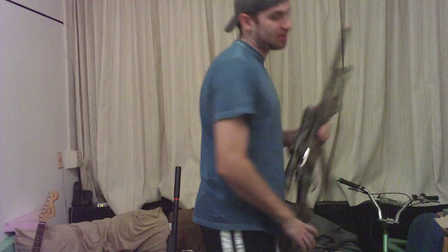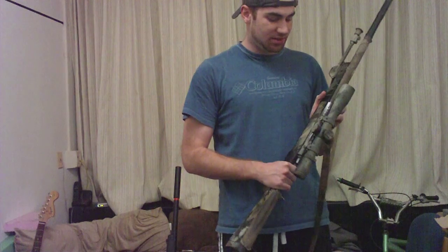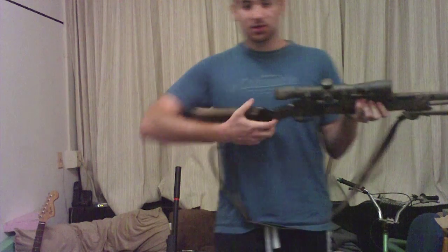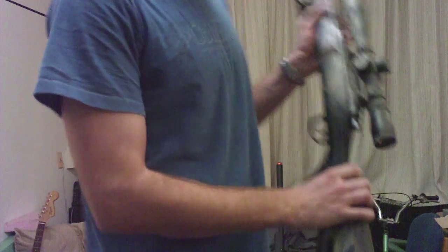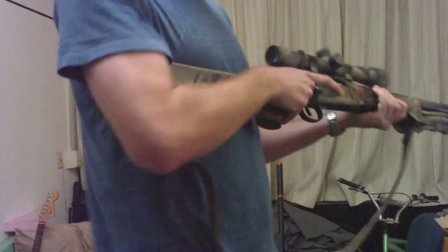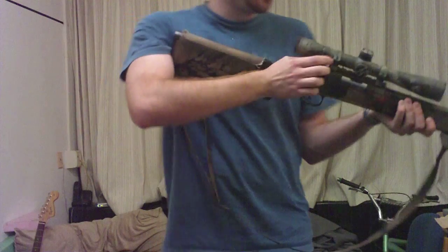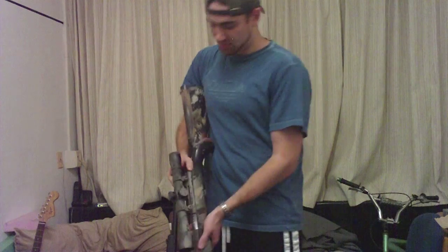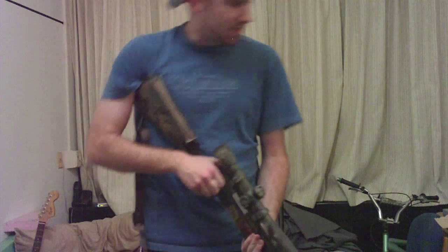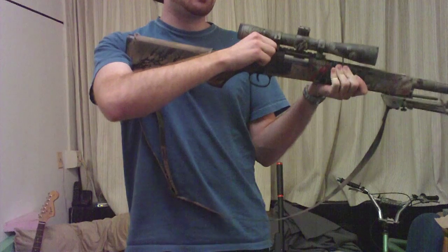The first thing that's important to cover is the technique on the bolt pull. When you cock it, it's important to emphasize the thumb on the backside of the bolt, and that is to counteract the torque generated by this arm right here. You have to focus on that — think of it on both sides — and then you simply cock the rifle.